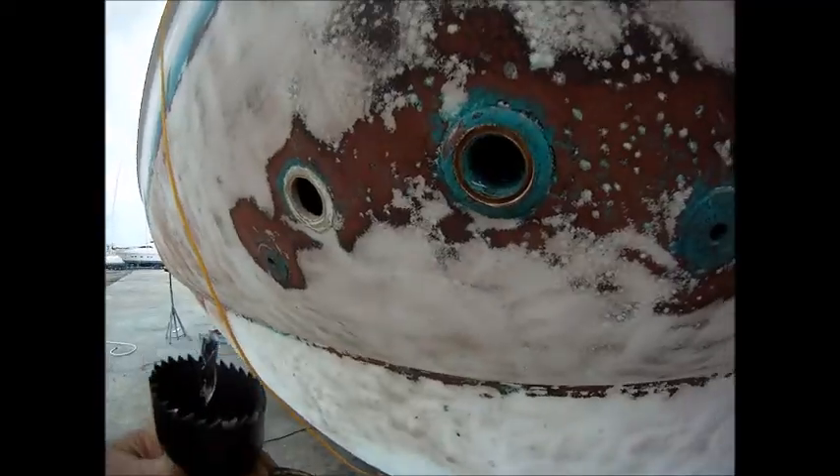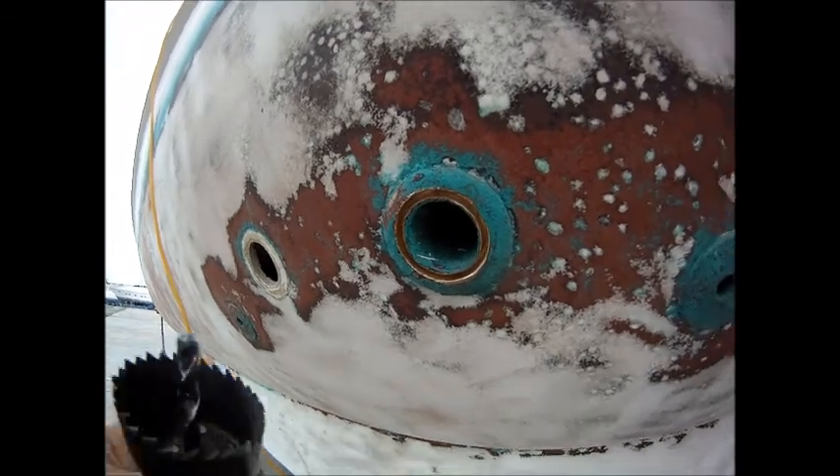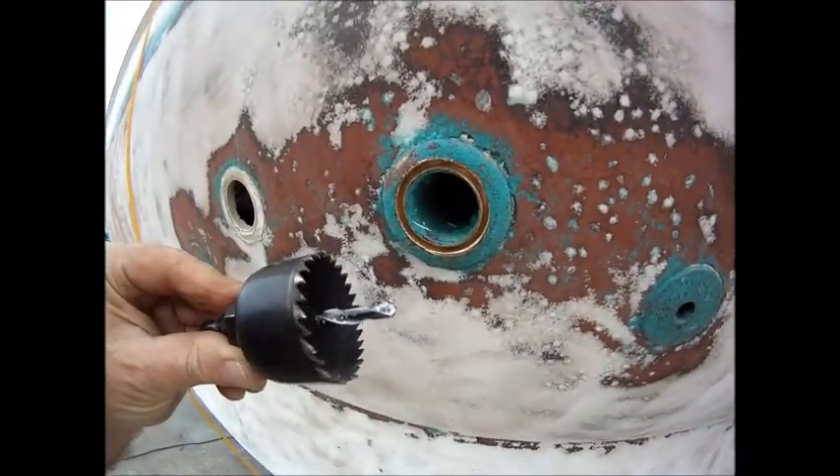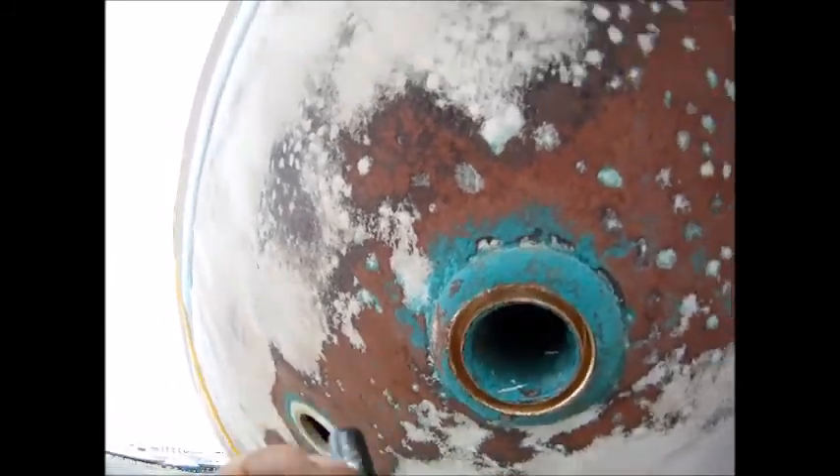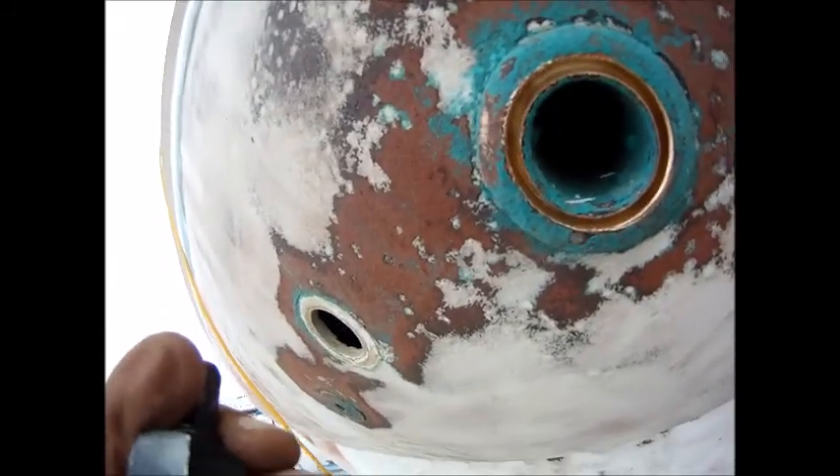Now this particular through-hole, I don't have access on the inside to get a wrench on it to take the nut or the valve off. In fact, the whole thing is still stuck on there. It's very old and I can't get any of it off. So I've decided to use a hole saw to remove it.